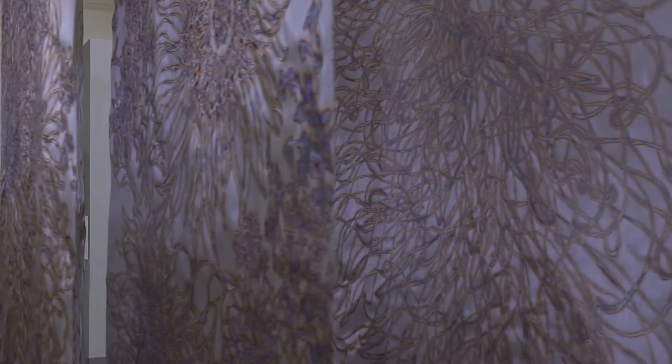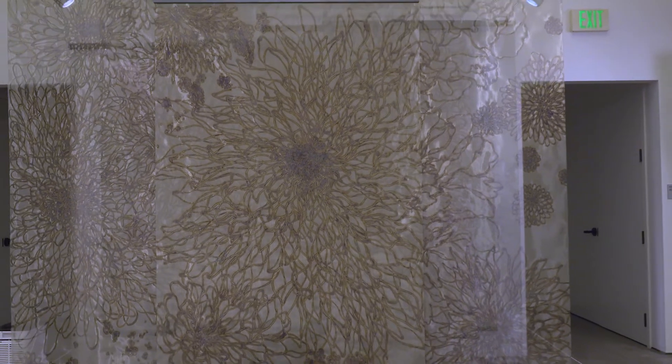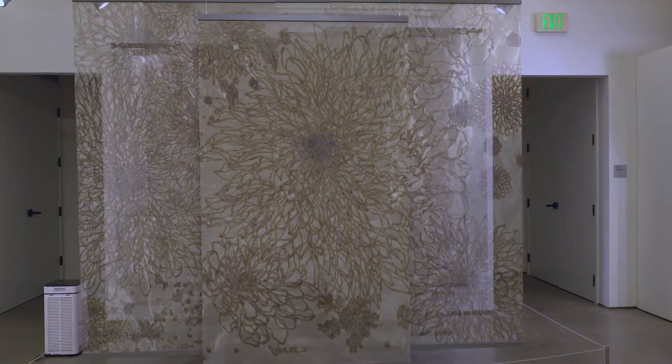I was really amazed by the light and the beauty of the sunshine and its energy. It's so intense and abundant, and I always wanted to find a way to capture that amazing energy into my artwork.